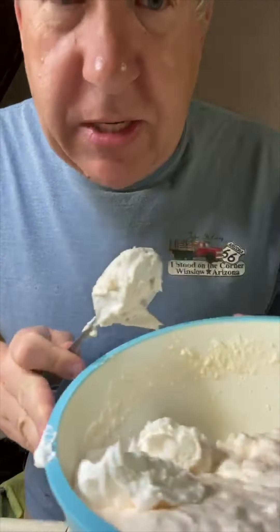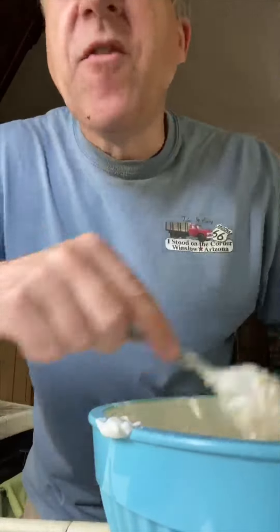So we take our Cool Whip and we fold it in. I don't even know what that means — someone did it for me earlier. Fold it in.